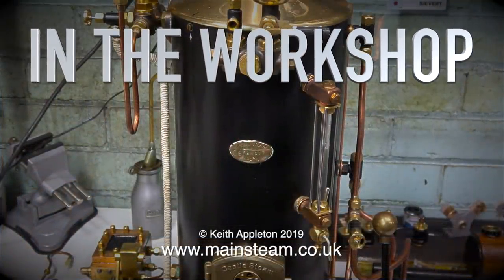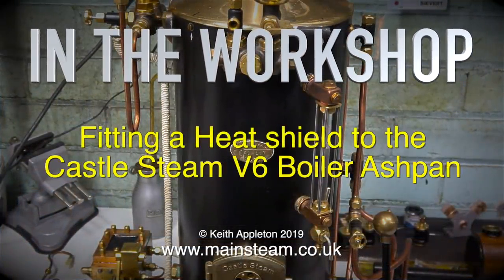Welcome to In The Workshop. This is about fitting a heat shield to the Castle Steam V6 Boiler Ashpan.